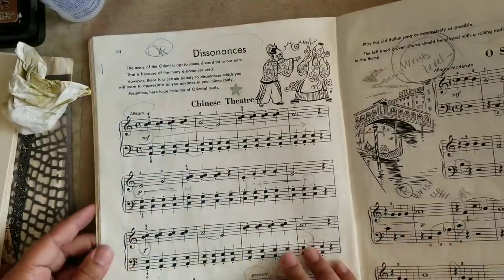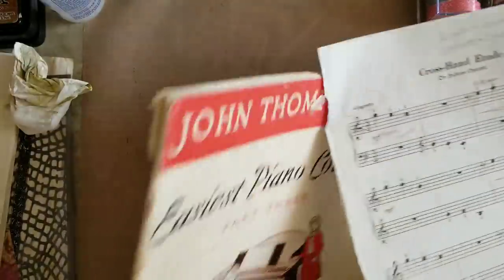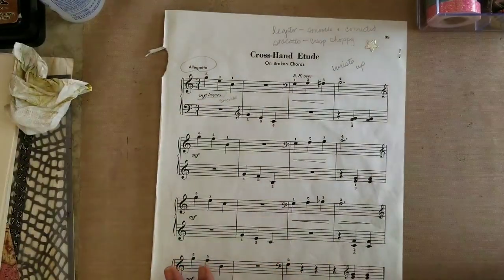Greetings! Welcome back to Pink Oddbird. Today I'm here to show you a couple of simple envelopes that you can make using some beautiful bohemian fabrics that you can pick up from Boho Daydreams.